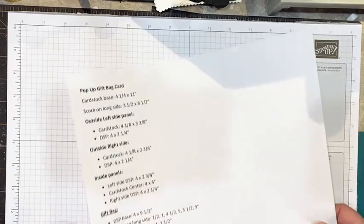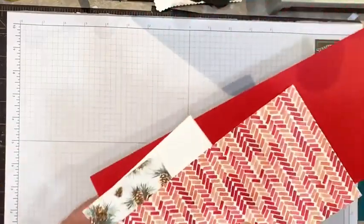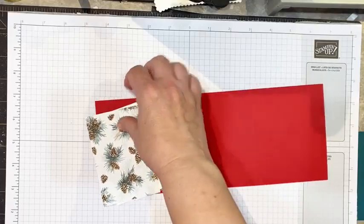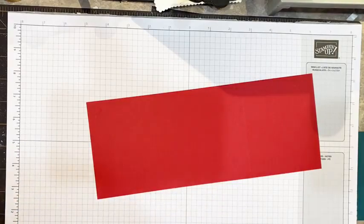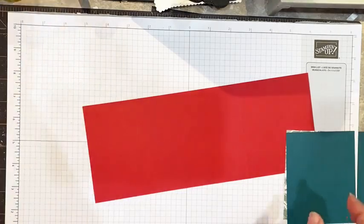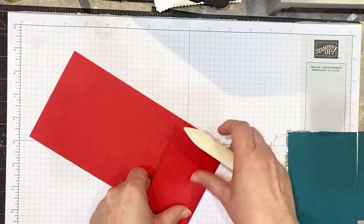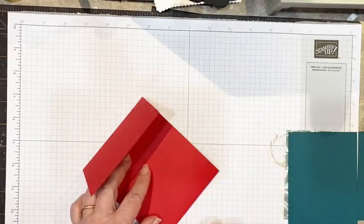Let's get started making this card and we'll do this together. If there are any mistakes going on you can see me make them and we'll fix it together. For the card base, I've already cut and scored it out. We're going to save the inside pieces for later, but we're going to go ahead and burnish the score lines. We scored on the long side at three and a half and eight and a half.